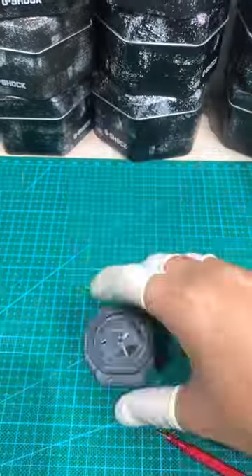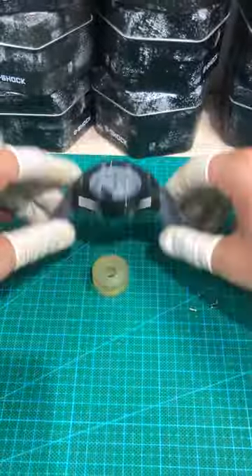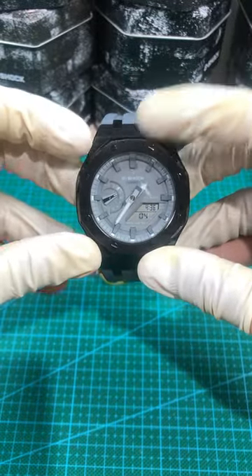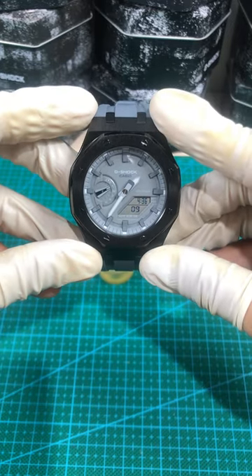Let's begin. Could you leave a rating for the performance of the watch modification I showed? Please leave your review in the comments.